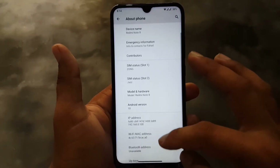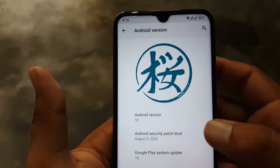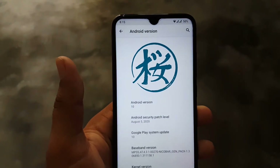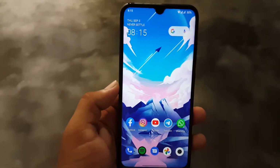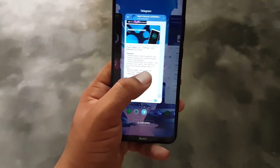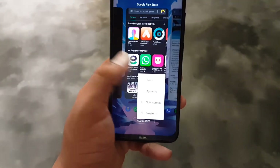This is the latest version of Project Sakura ROM for the Redmi Note 8. Its security patch is August 5, 2020, which is the latest. If you want to install this ROM on your Redmi Note 8 and also want to overclock it, just download the ROM and custom kernel from the link in the description.